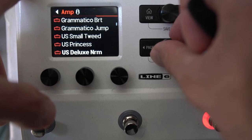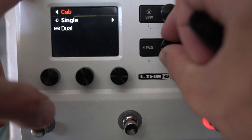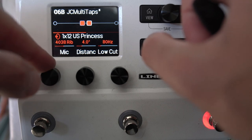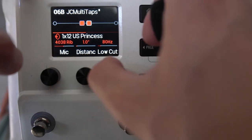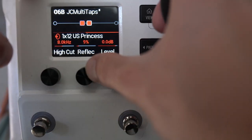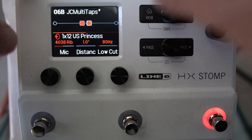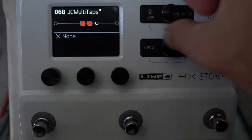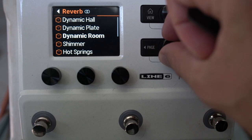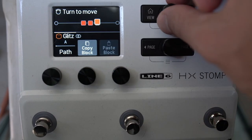Cabs I'd put separately. In the cab block you've got different settings and different mics. I like to start off with everything close mic'd as a starting point. Reflections are the sound of early reflections in the room — like mic reverberations, basically room sound. After the cab I go for stereo reverbs generally. Glitz is quite an easy one to use.